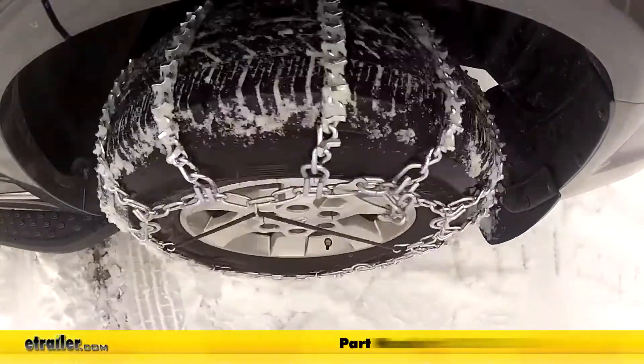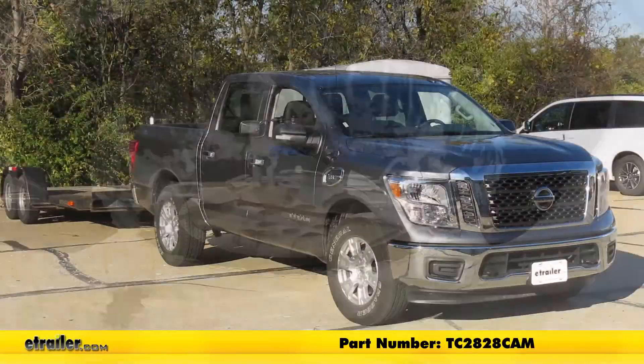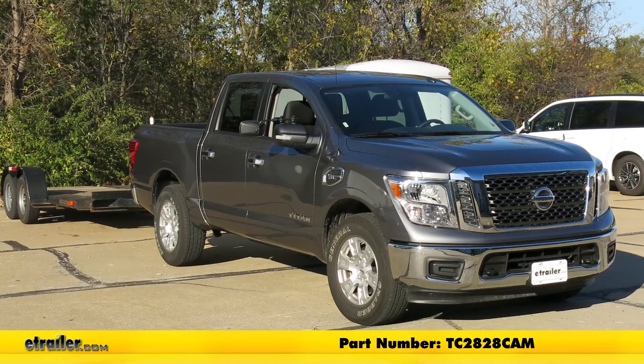And that's going to be our completed look at the Titan Chain Snow Tire Chains with Cams, part number TC2828CAM, on our 2017 Nissan Titan.